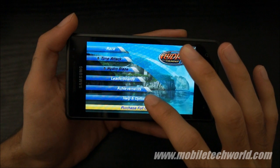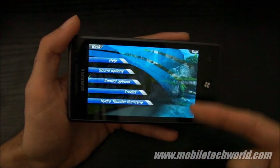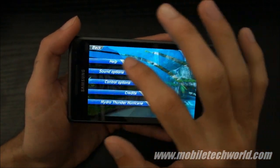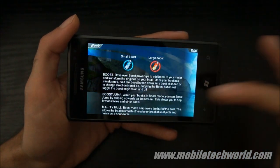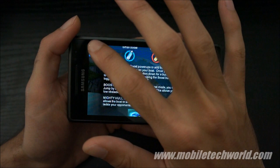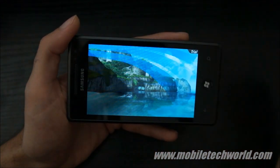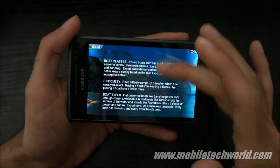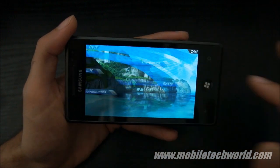Let's go into the options. As you can see in the background, that's the full game engine running in real time. You have the help section, which basically tells you how the game plays, how to unlock stuff, the boats, and the game modes.